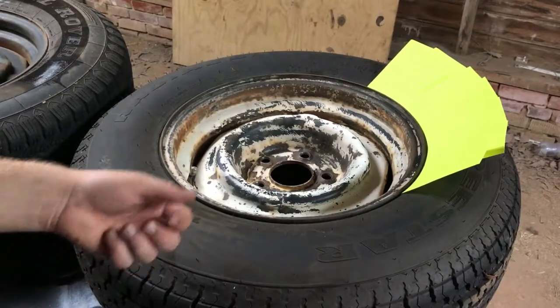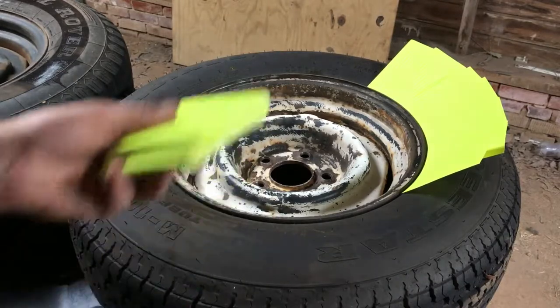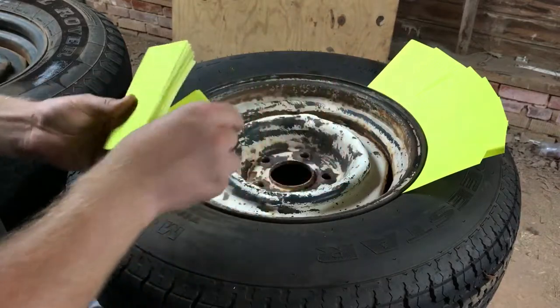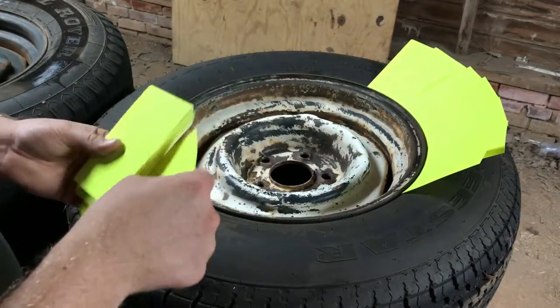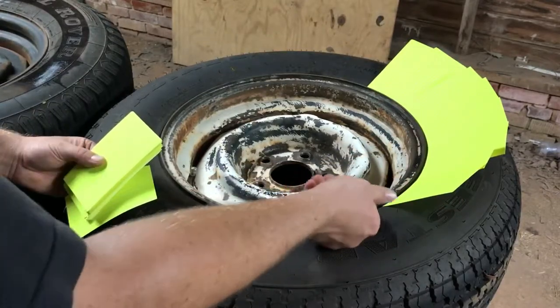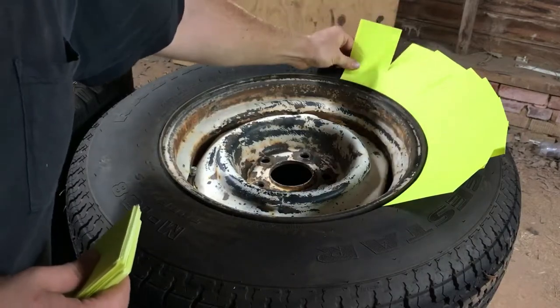Here's a quick tip on painting steel wheels and how to keep the paint off the tire. Get a pack of 3x5 index cards, and after you've prepped the wheel and before you get ready to paint it, just stick the cards around in between the bead of the rim and tire, just go around like that.